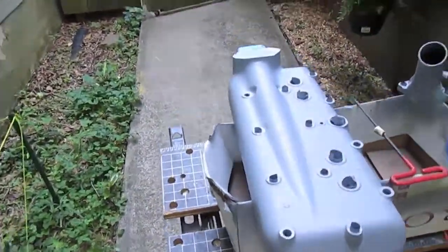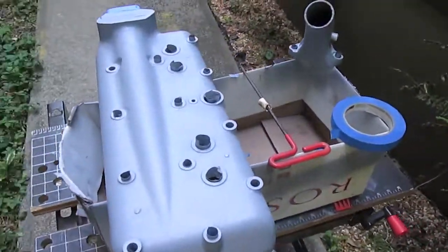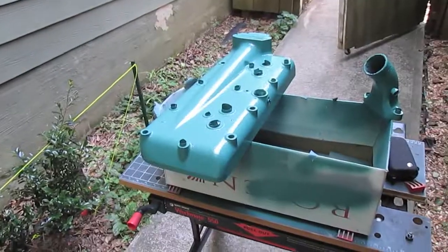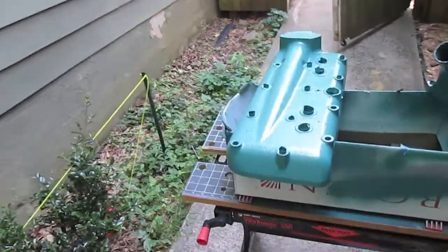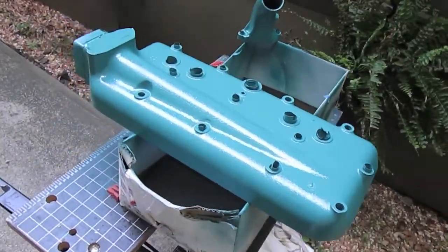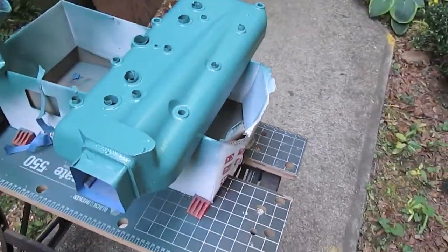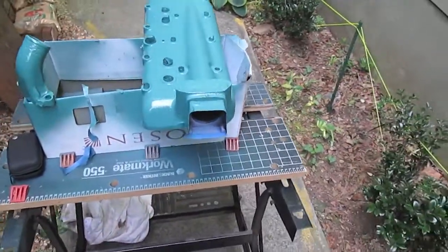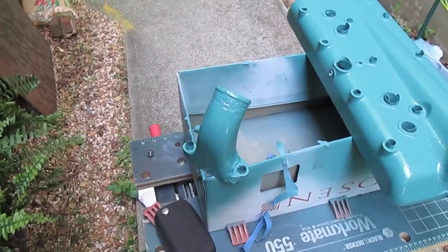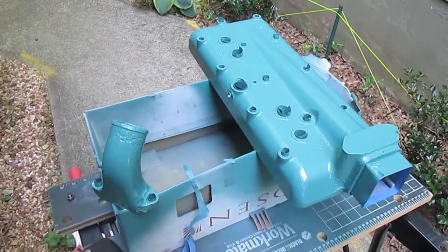We've got the primer coat on and everything masked off. We're going to start coming on with the finish coat in about 20 minutes. Three coats of primer and three coats of Ford engine green later, we've got a nice protective coat on the Model A cylinder head and also on the radiator gooseneck. Next week we'll start putting it back in and see if we can't get it knocked out.